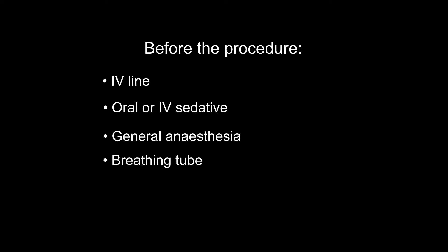A breathing tube will be inserted through your mouth and into your throat to help you breathe. A catheter will be placed in your bladder to drain your urine. Coronary artery bypass surgery generally takes 3 to 6 hours.